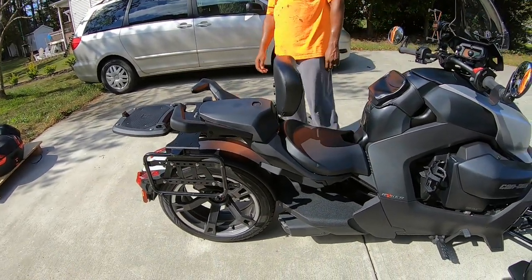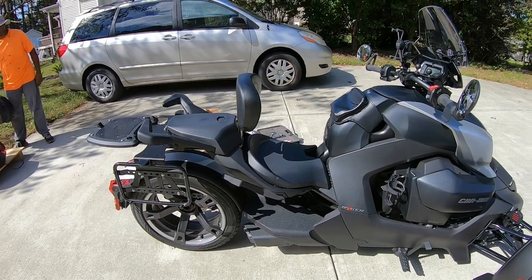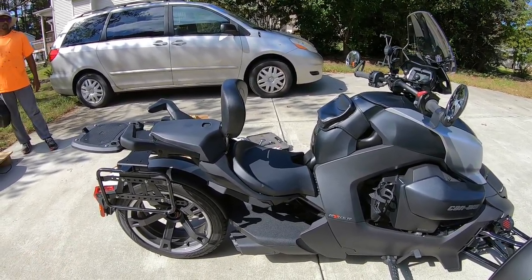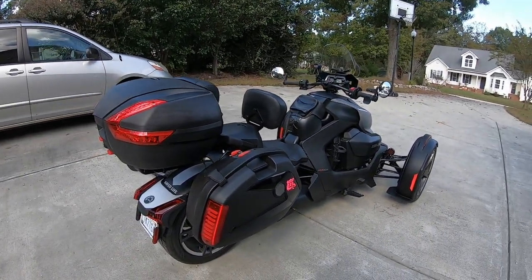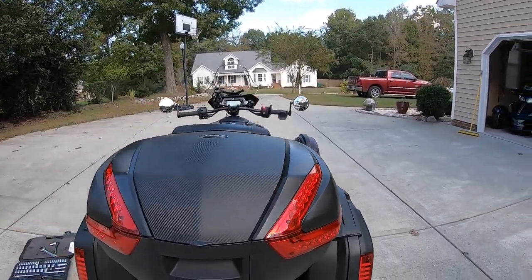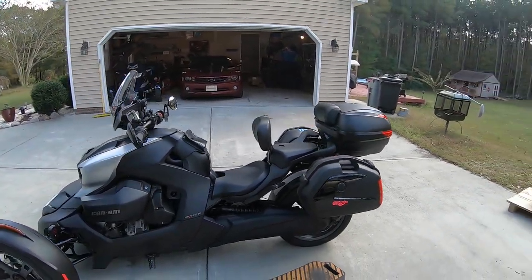I'm keeping it in the forward position. I'm going to put the saddlebags up there so you can get a full view of what it looks like to have the saddlebags on the Can-Am Ryker with the backrest for the driver. This is what it looks like with the saddlebags installed with the driver's backrest — I think it looks really good.